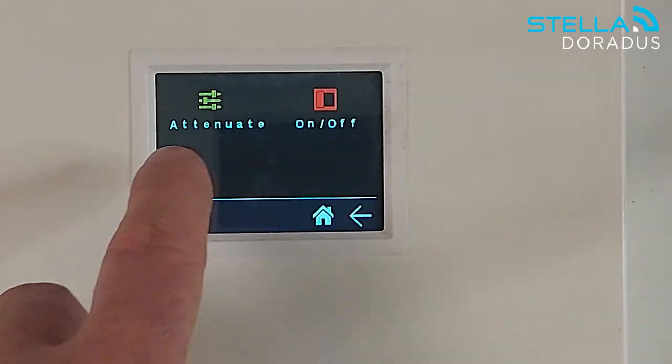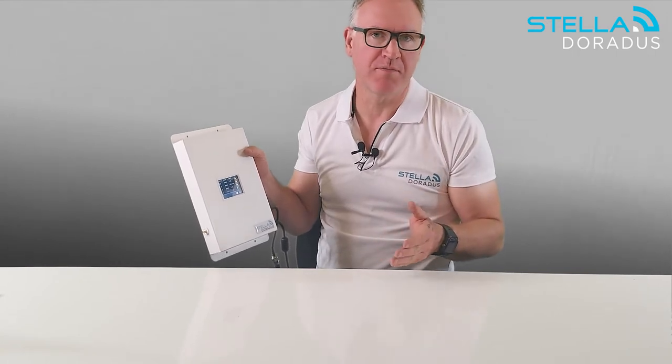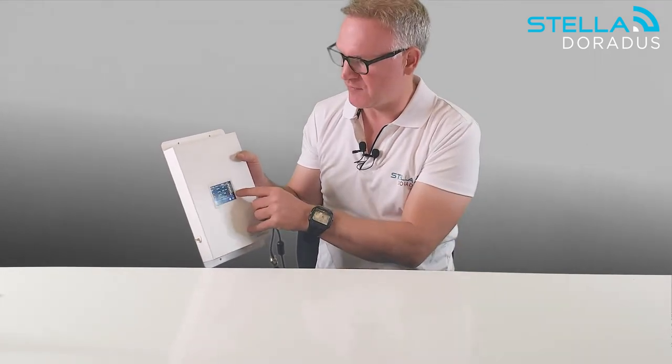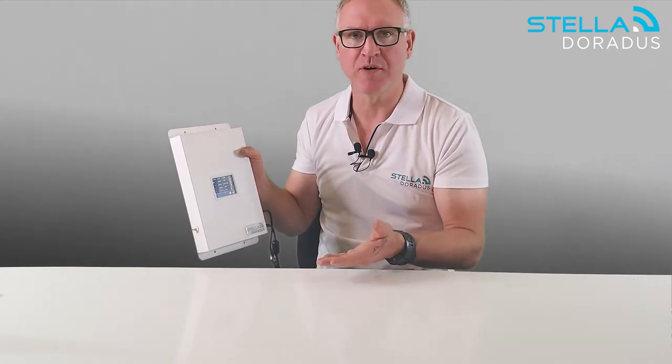I can press the menu button, go into the settings, and turn each band on and off. The reason I might want to do this is that perhaps band 1, the 2100 band, is weak and the signal is not very strong. I can switch that band off, which I've done here, and that forces traffic through the three lower bands, which can often produce superior performance.